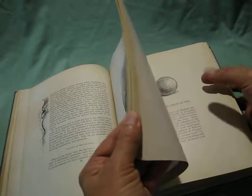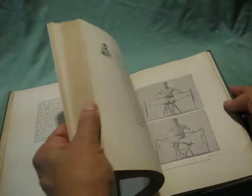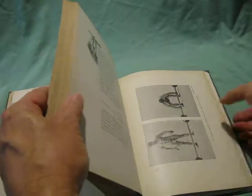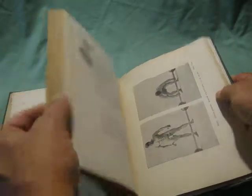As you can see, the pages are good. Some more musculature images there. Weight lifting must be hard with the fig leaf.